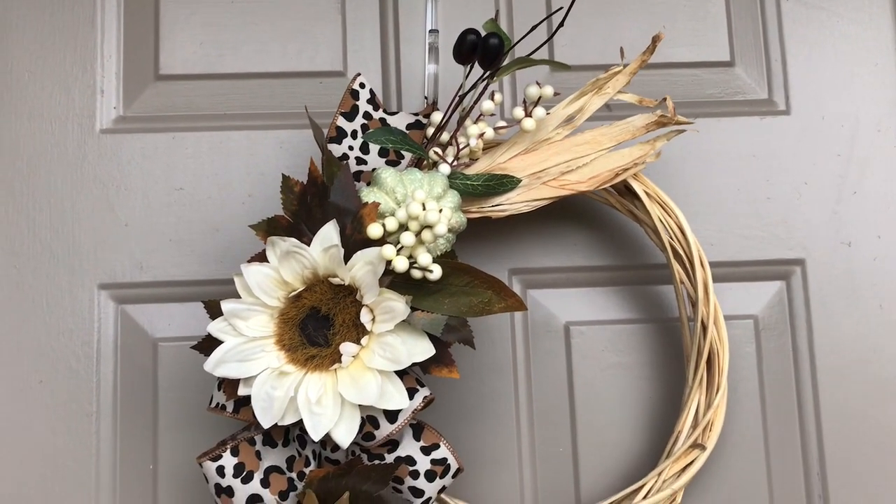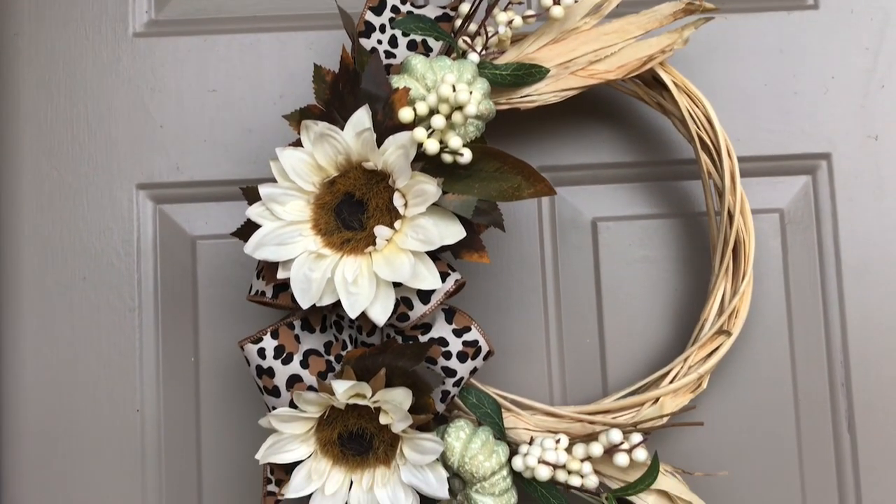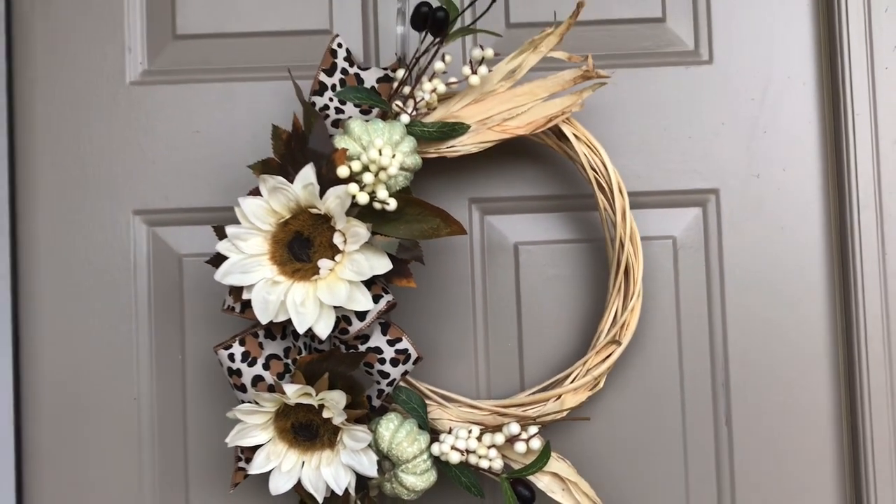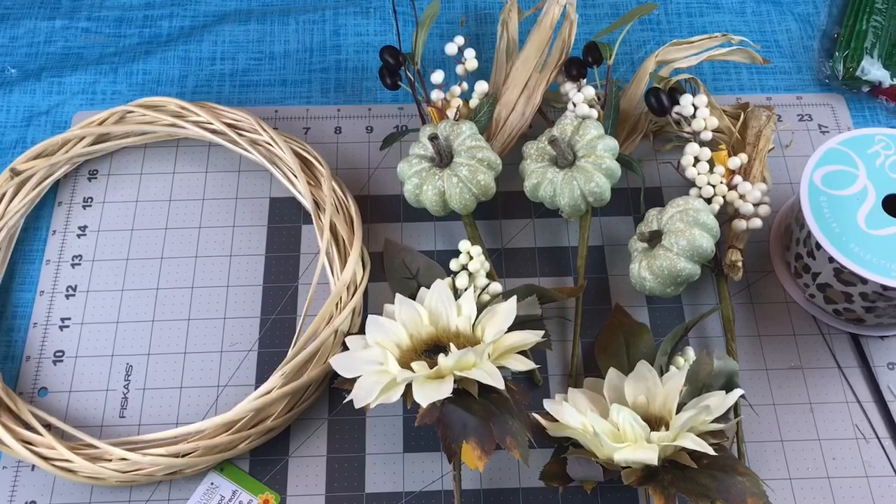Hi guys! Welcome to Keeping It Simple Crafts. I hope everyone is doing good. Today I'm going to show you how I made this easy and inexpensive fall farmhouse wreath.